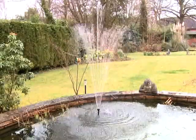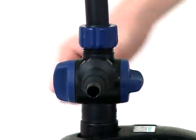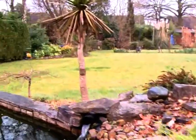Connect the power supply to the pump and check the operation is as desired. If required, disconnect the power supply and make any adjustments to the flow rates of either outlet using the flow regulators on the tea distributor, then reconnect the power supply when completed.